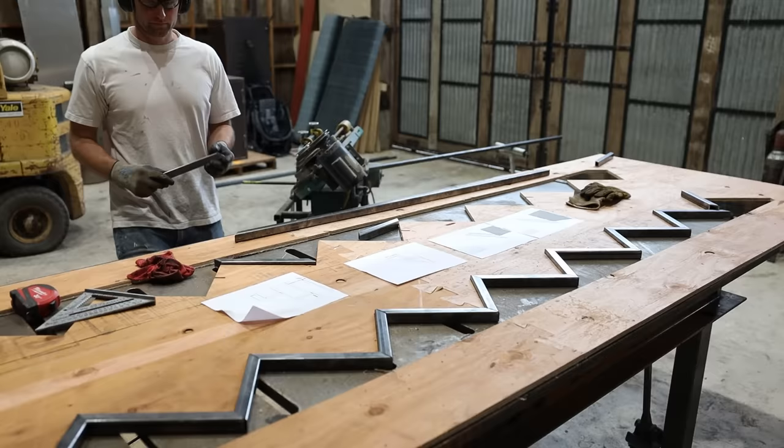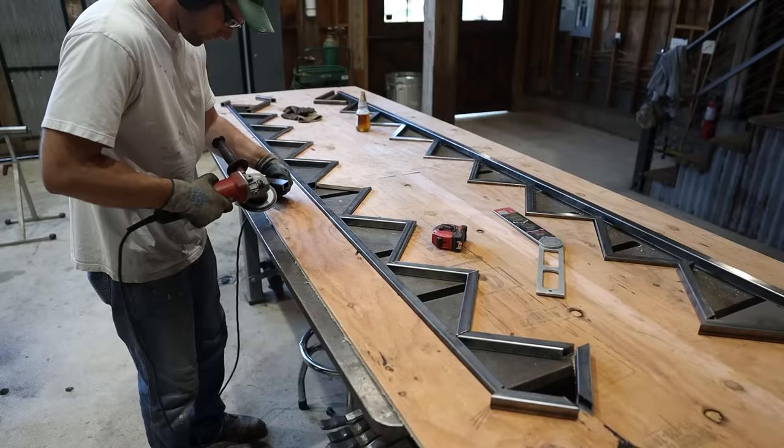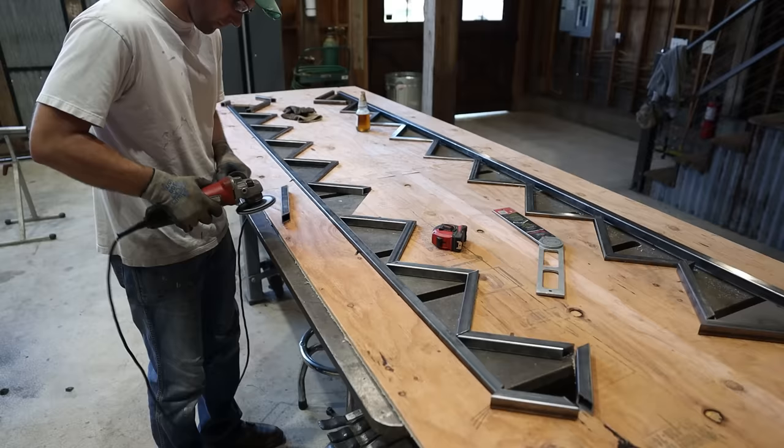Then I could cut all the pieces. I like to keep all the tubing enclosed and not leave any open ends, which meant a lot of miter cuts with weird angles. I think it's worth doing though — it looks a lot cleaner. The bandsaw leaves burrs, which I cleaned up with a flap disc on the angle grinder.